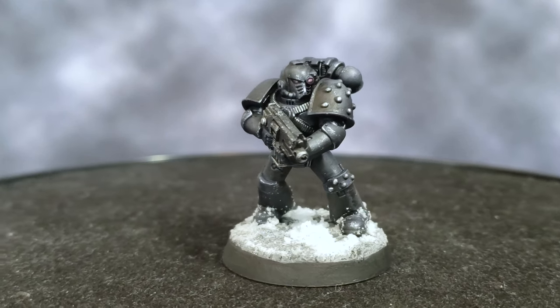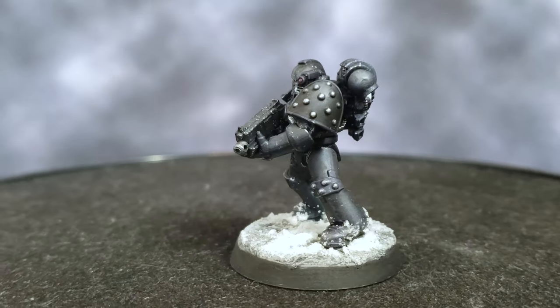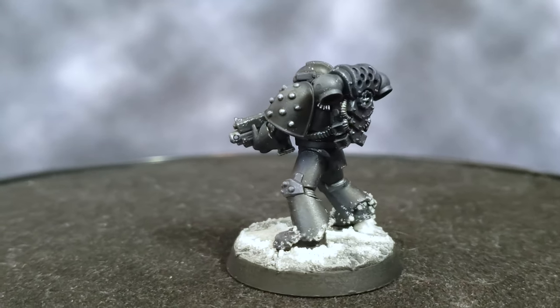All that was left was to put the model on the base, and the model is finished. Hopefully this showed you not only how to paint Raven Guard Space Marines, but also gave you some tips and tricks you can use when painting other things black as well.